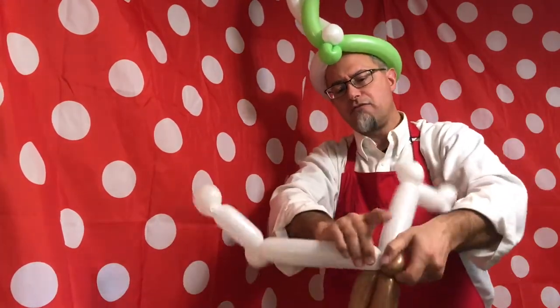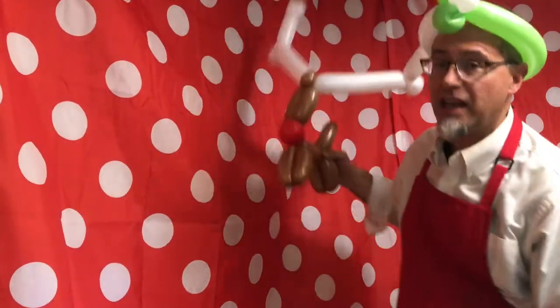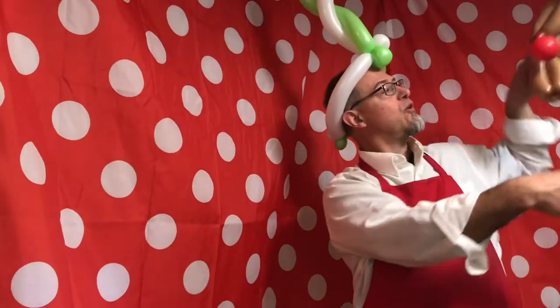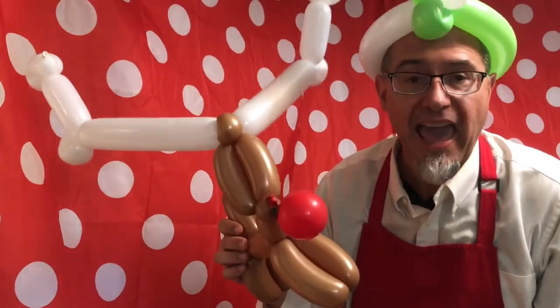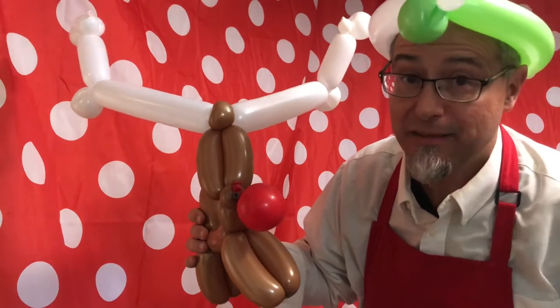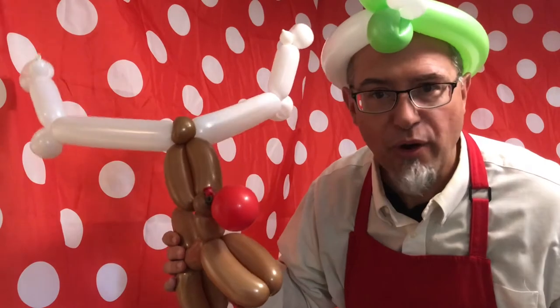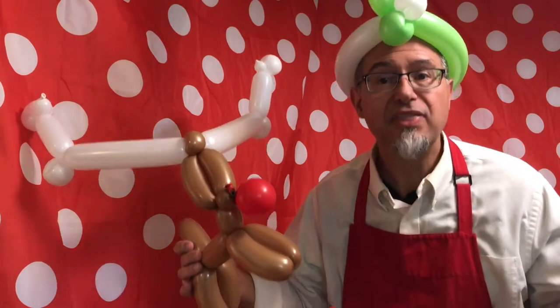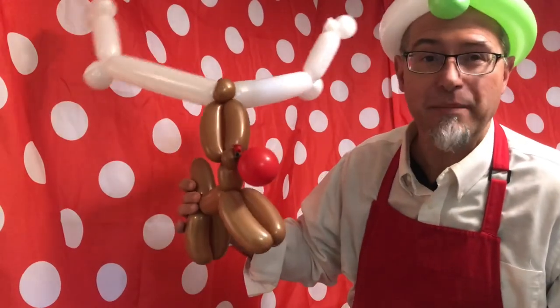*(Rudolph the Red-Nosed Reindeer, he had a very shiny nose, and if you ever saw him, you would even say it glows.)* And now we've got your very own Rudolph the Red-Nosed Reindeer. Now I have a question for you: do you know how reindeer actually fly? Scientist to scientist, engineer to engineer — I have no idea how reindeer fly. But you know what I do know? I know how balloons fly and float. The answer is helium — but you can't put helium in a reindeer.